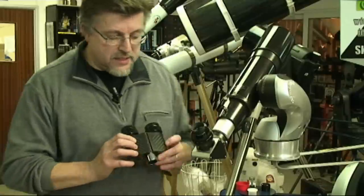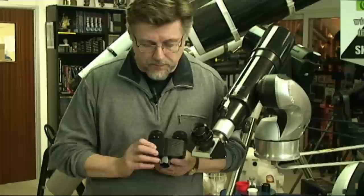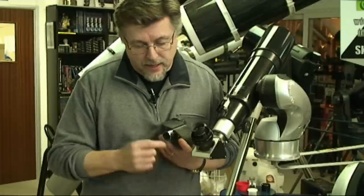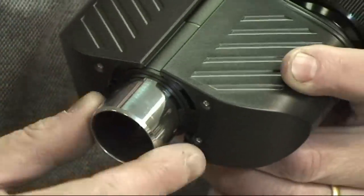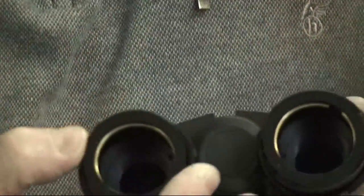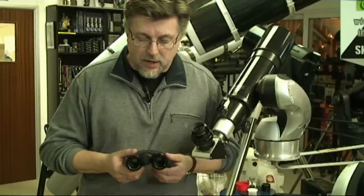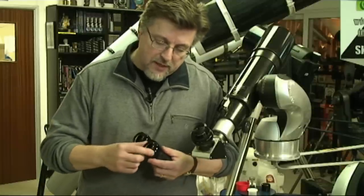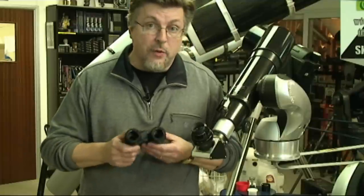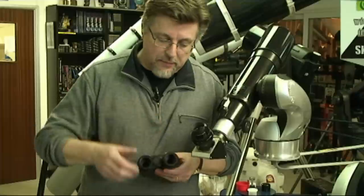Here it is - the binocular eyepiece holder, sometimes called a bino viewer. You can see we've got an inch-and-a-quarter eyepiece-style nosepiece on the front end, which is threaded for filters so you can screw a Barlow or put filters on the front of that. At the rear end we've got eyepiece holders suited for inch-and-a-quarter eyepieces. This particular model is by Skywatcher and it's got rather nice compression ring eyepiece holders with a full brass band - a genuine compression ring rather than just anti-marring tape - which actually centers up the eyepieces.